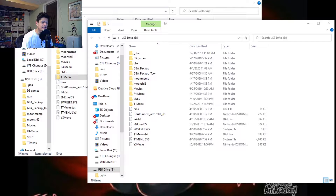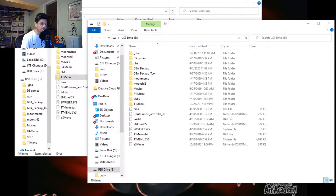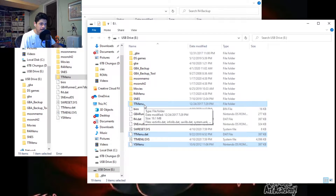First thing you're going to need is YS Menu as your kernel on your R4, which is basically like your directory. I'll leave a link to this in the description — it's a Google Drive folder with YS Menu. Hit download on that, and in the zip file you're only going to need three files: YSMenu, ttmenu.dat, and ttmenu. Move those to the root of your SD card.